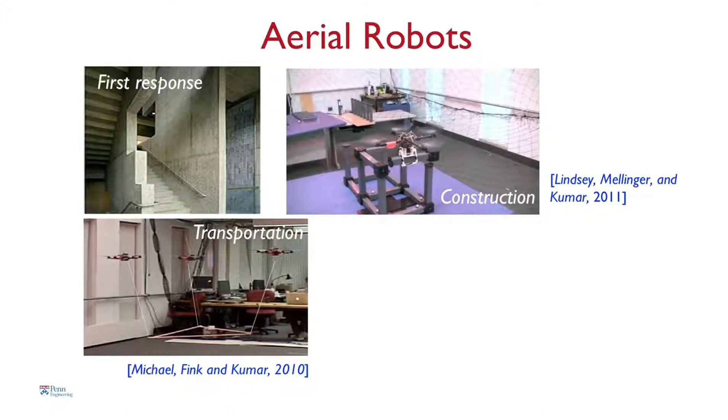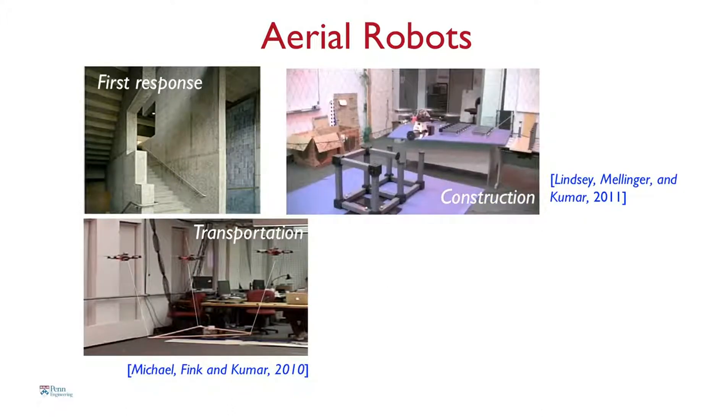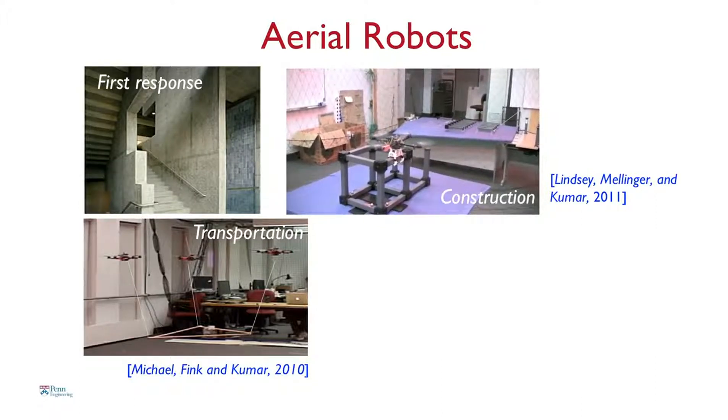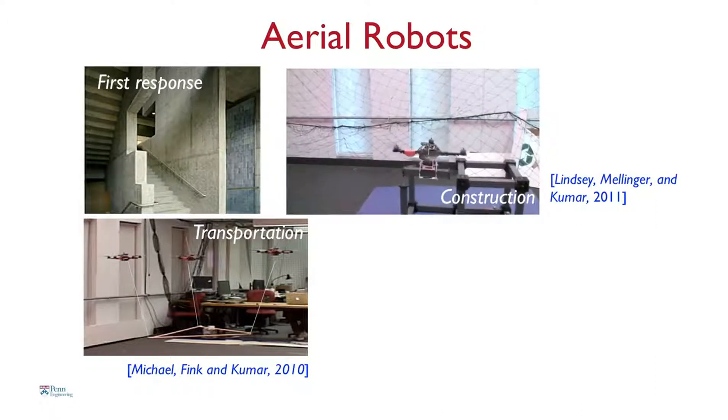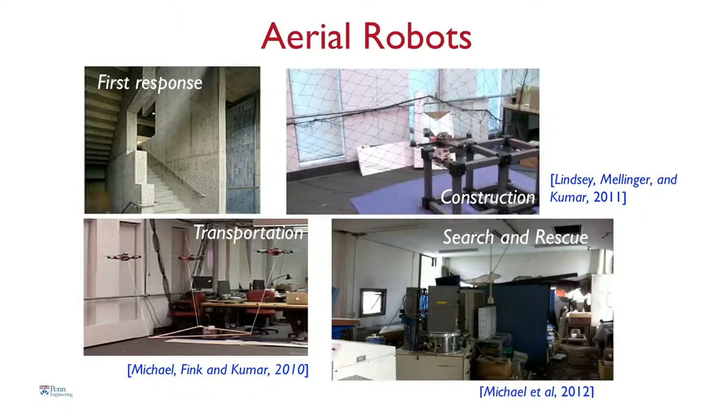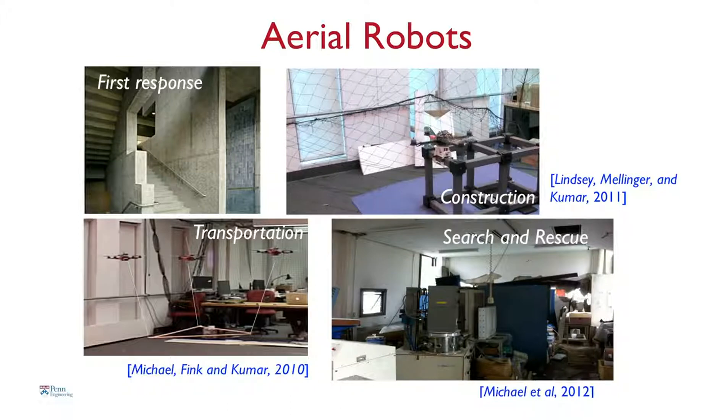The robots can be used for transporting cargo. One problem with small robots is their payload carrying capacity, so you might want multiple robots to carry payloads. This is a picture of a recent experiment we did in Sendai, shortly after the earthquake. Robots like this could be sent into collapsed buildings to assess damage after natural disasters, or sent into reactor buildings to map radiation levels.